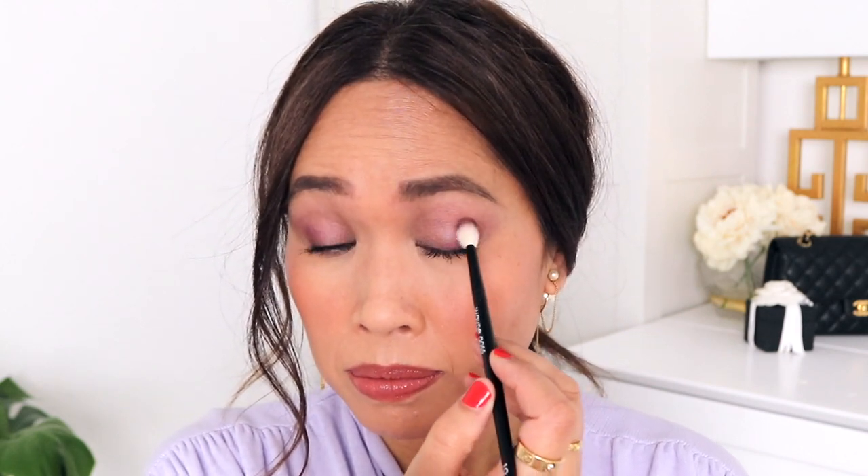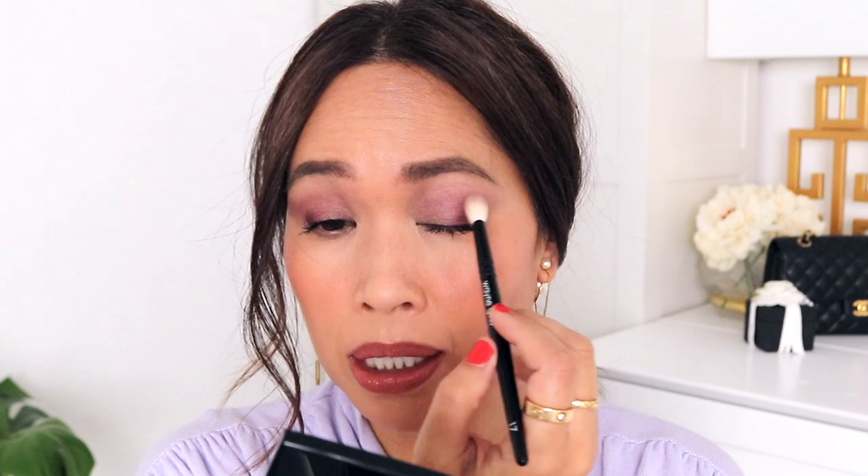So here's a soft look in case you wanted a wash of color type of application with this palette — just tightlined, one coat of mascara, cheek, and lip. But let's go ahead and intensify. Let's take this deeper shade and build that outer corner right over here. I'm going to take this color and intensify the crease just a little bit, then go in with that deepest color again and just go underneath a little bit. I'm going to take this middle color and pop it right next to that deepest shade.